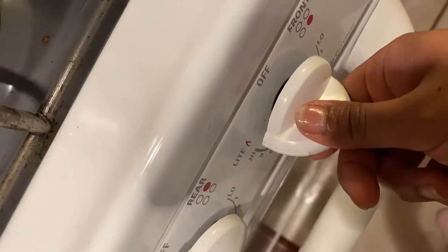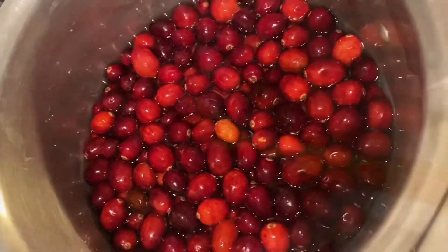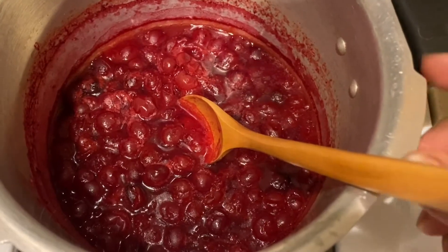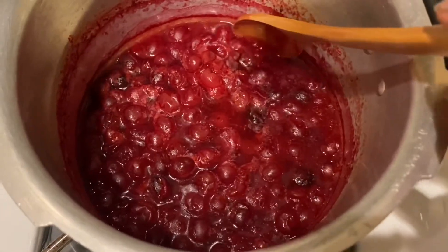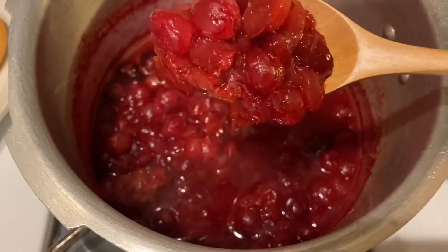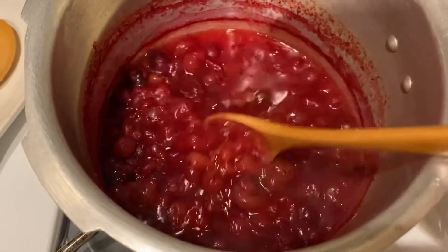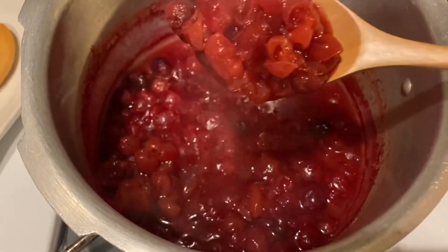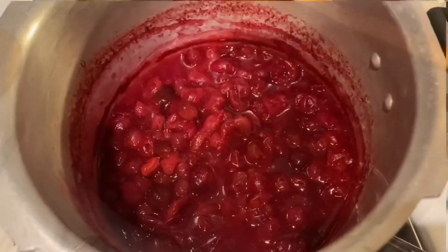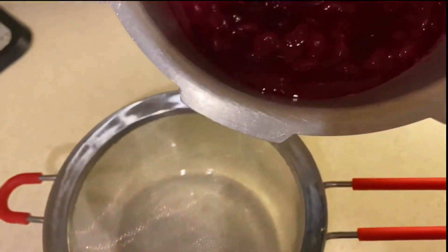Let's boil this for one to two hours. After the cooking time, the cranberries will look like this — they will soften up and pop open too. As you're watching in the video, the cranberries will look exactly like what I'm showing. After this you have to filter the juice.